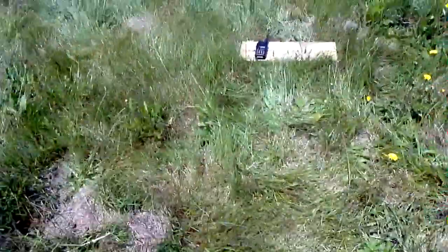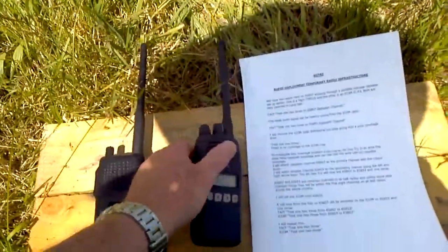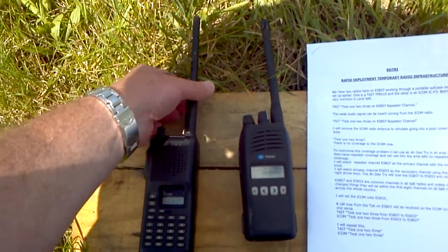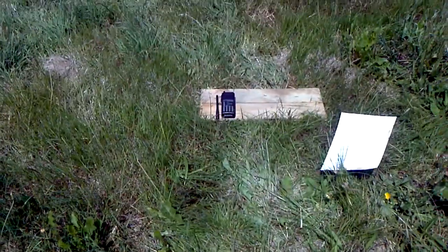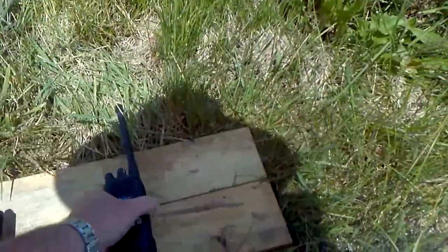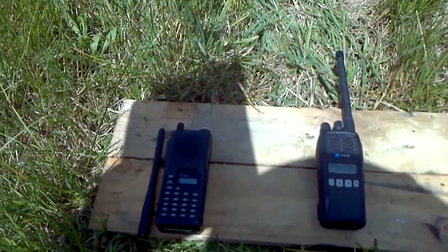Testing one two three — that verifies the repeater is working. I'm going to remove the ICOM radio antenna to simulate going into a poor coverage area. Test one two three — the ICOM is no longer receiving the repeater. To overcome this coverage problem, I can use an RD-Try in an area that does have repeater coverage and can see into the area with no repeater coverage.